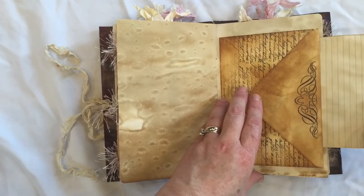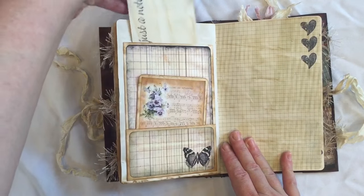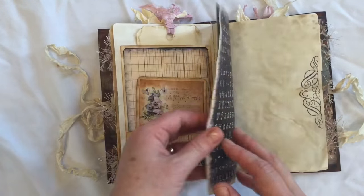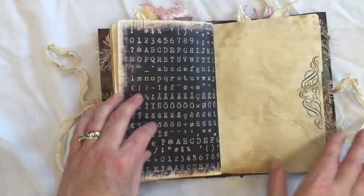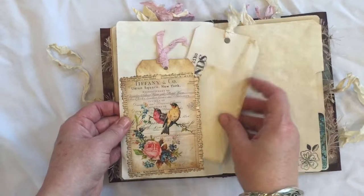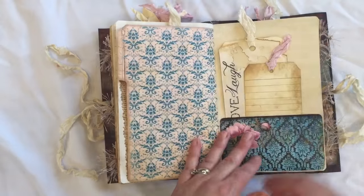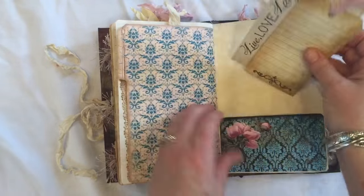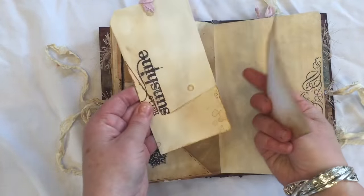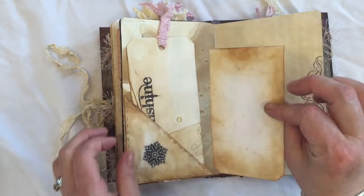There's more coffee dyed paper and this note paper. And another index card in there. Another envelope pocket. Two tags in there. Another two tags. It says hello sunshine. These have just been backed onto some cardstock and inked up.